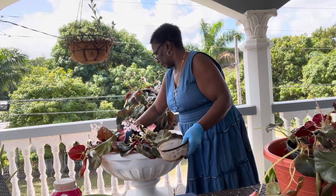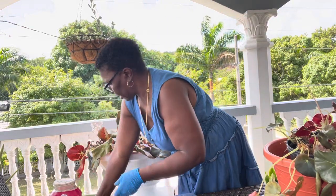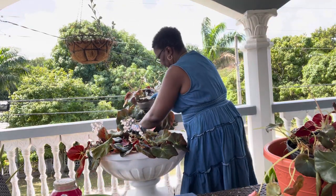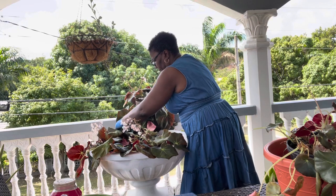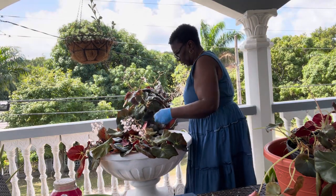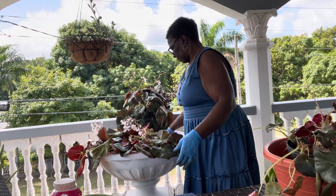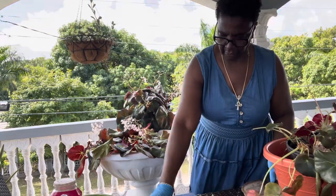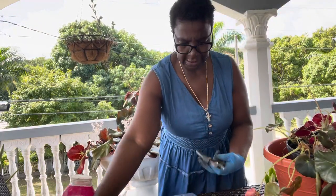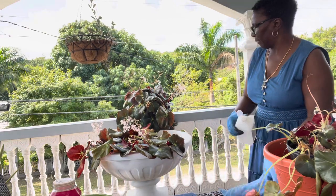It looks like it's already overcrowded, but you know, they may not all make it. But whatever makes it, I believe, will be just fine. And she will grow and fill out — there will be a full pot of plants. Now, since that's a different plant, it's the same beefsteak that's grown here but it's in a different pot.